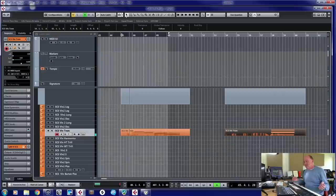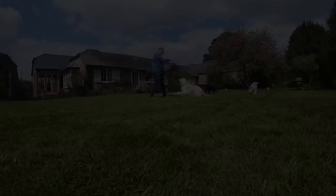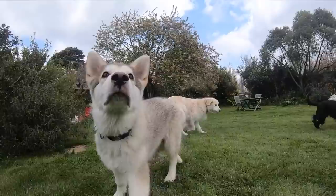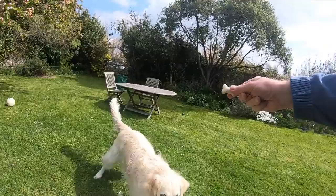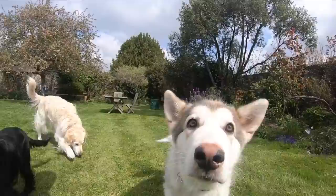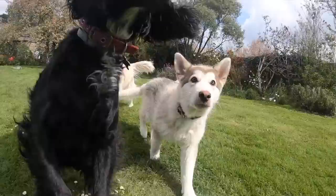It's a dog's life. I don't know. Dog Wars. No, I don't know.